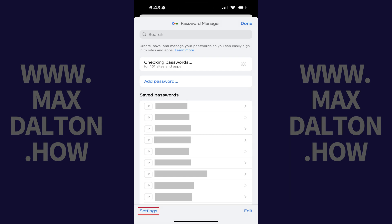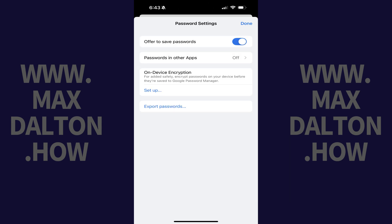Step 3. Tap Settings on this screen. Google Password Manager settings options are displayed. Step 4. Tap Export Passwords.